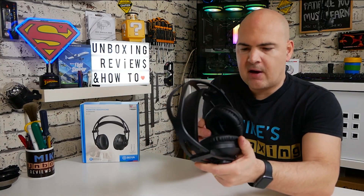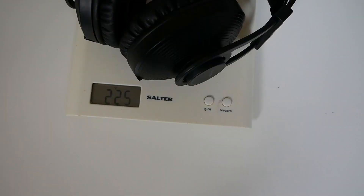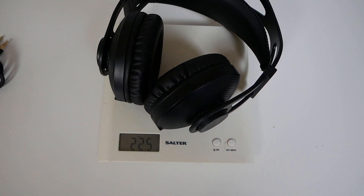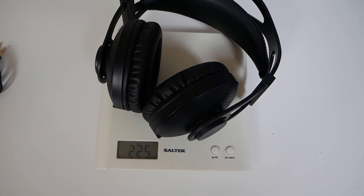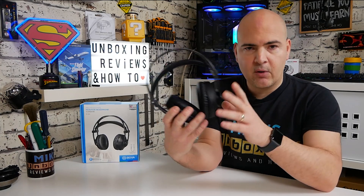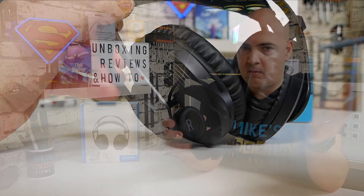The headphones themselves are relatively lightweight. The majority is ABS plastic and they weigh around 225 grams without the cable connected, which is relatively lightweight yet they still sound very, very good. They're very comfortable and there's a lot of tension adjustment on the sides. They do have quite a considerable clamping force on your ears, which makes a lot of sense because they are designed to be monitors — you want to be listening to what's going on inside rather than around you.